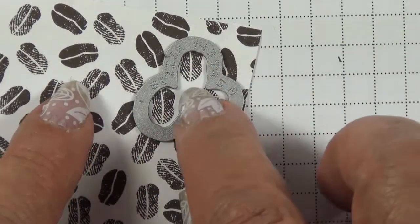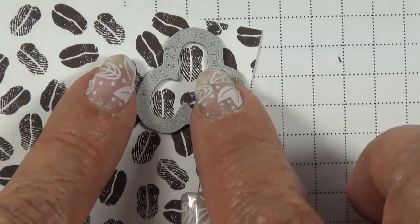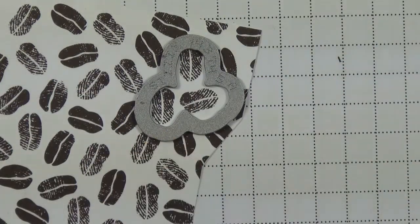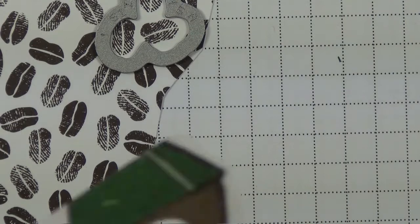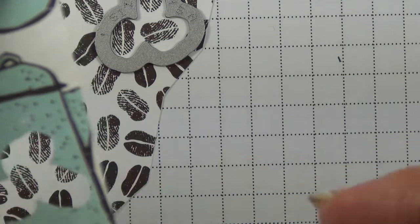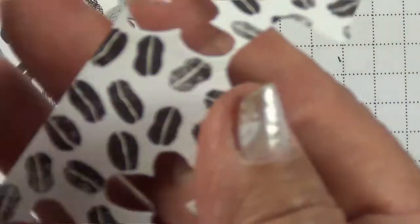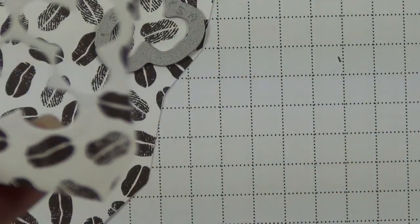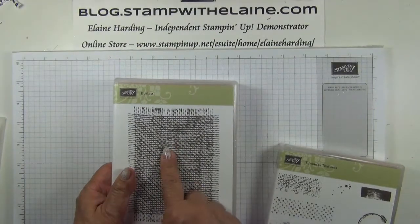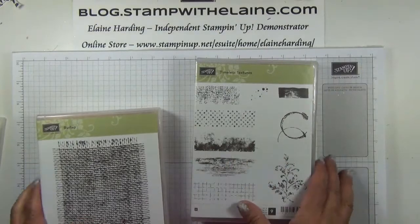These beans look as though they've got a thumbprint or fingerprint over them — those are the three the die will fit over. When you've cut out on your Designer Series paper, if there's only part of a pot or cup or kettle you don't need to waste it — just flip it over and cut out the coffee beans on the back. I also use the burlap background stamp.